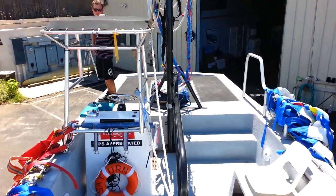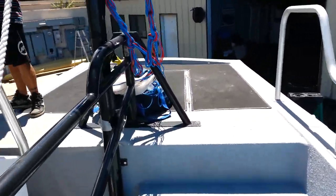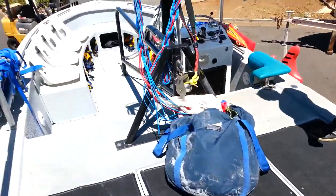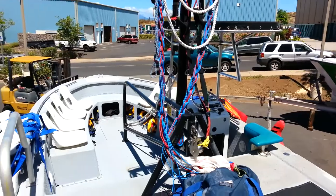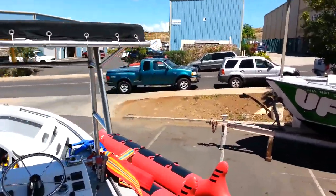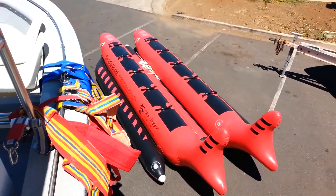She's all up and running. We'll give you one more quick look back here. And once again, we'll give a quick one of the shark. There's the shark.